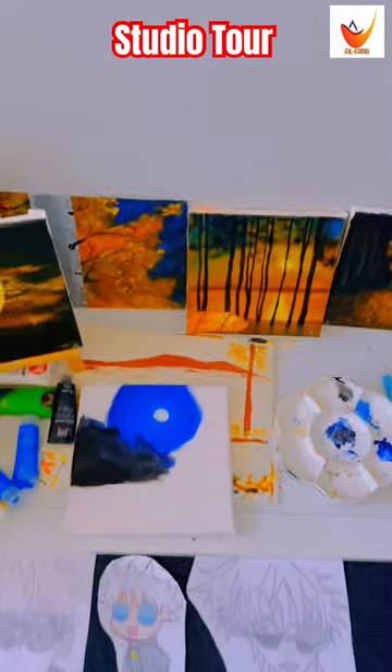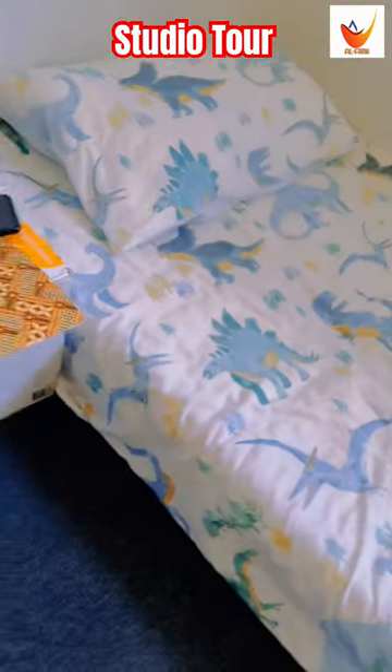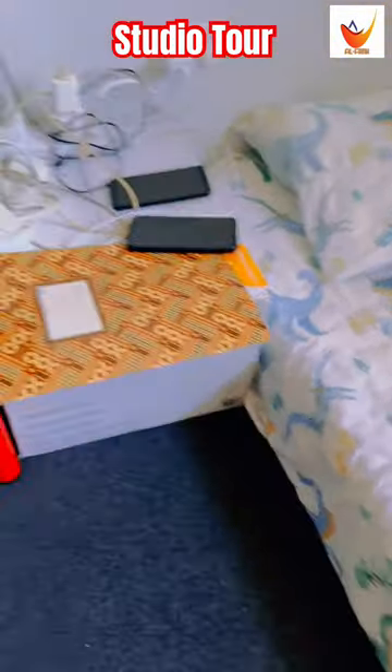These are my dad's paintings, and these Gojo ones are my paintings. This is also my basic painting from the Spiderman universe. This is my studio — I need some resin, it's here for next time.